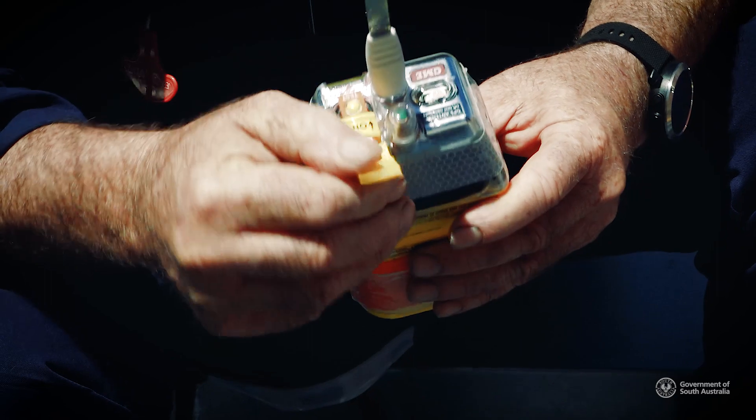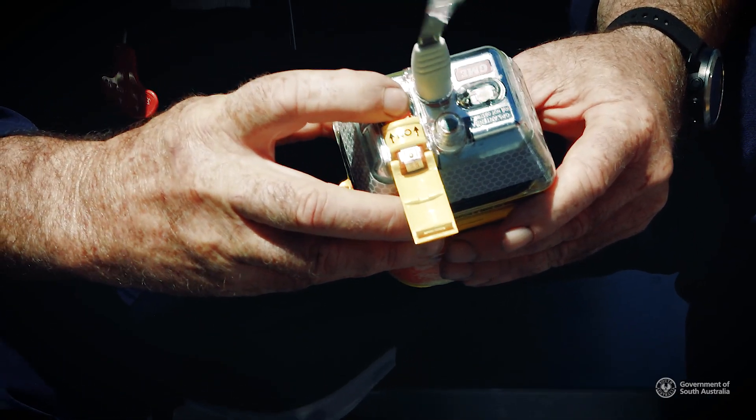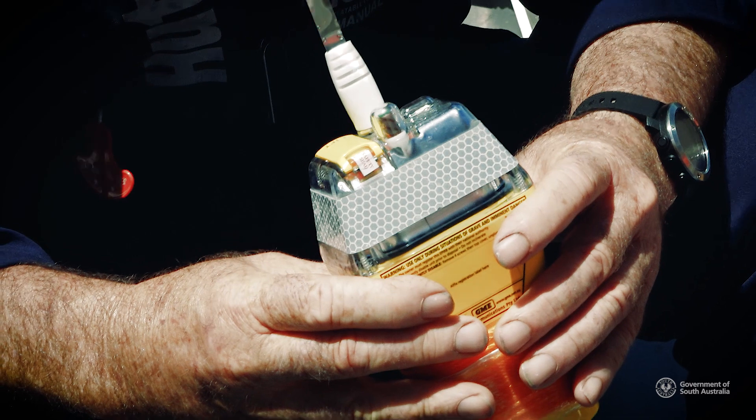Testing your EPIRB should only be done in the first five minutes of every hour. You would open the cover and briefly press the yellow button. You will hear a beep and the green light will flash, which shows correct operation.